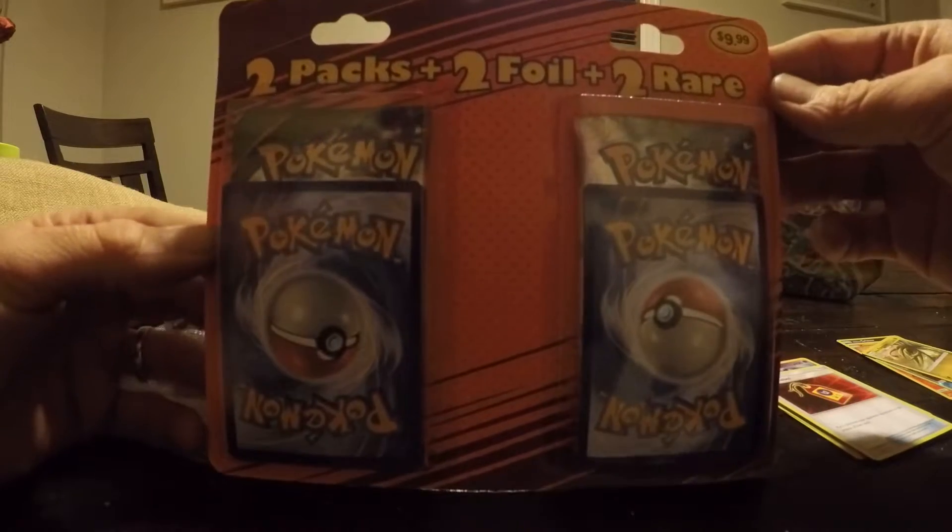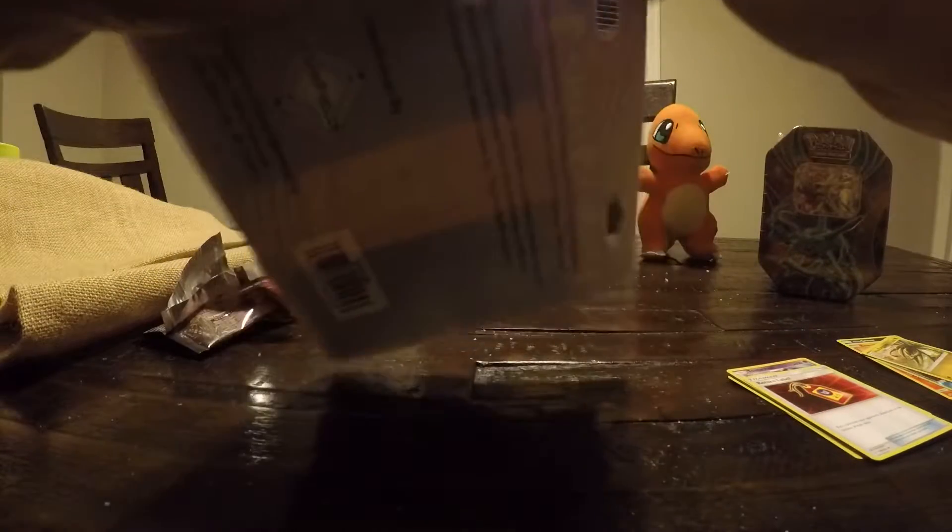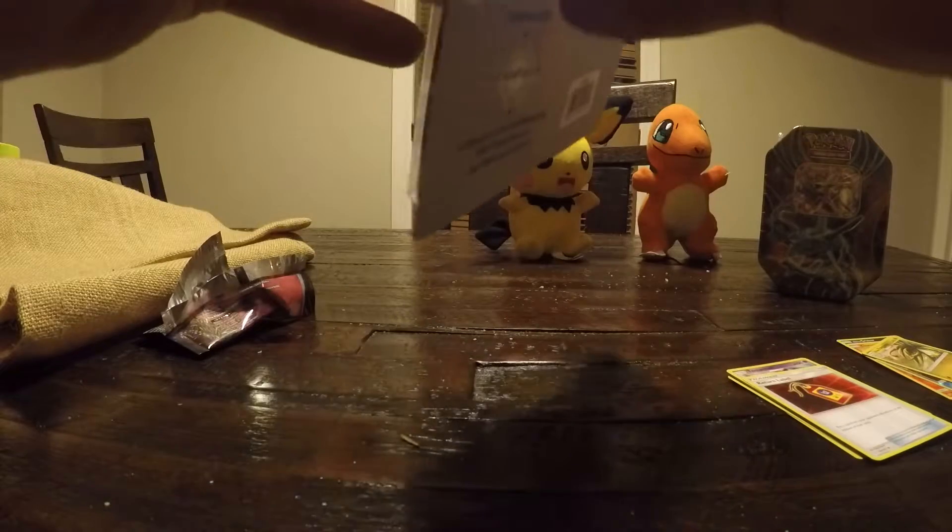Yeah, let's get that for ten dollars — sounds good. So we'll let Benjamin crack one of these open and then Cory can crack one open.